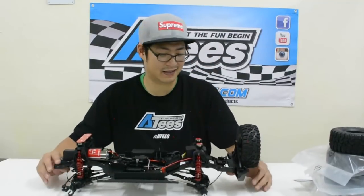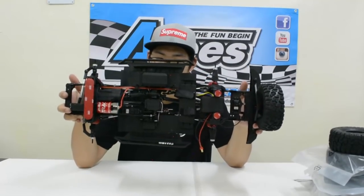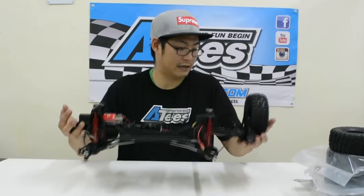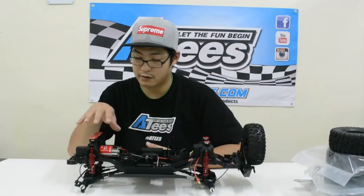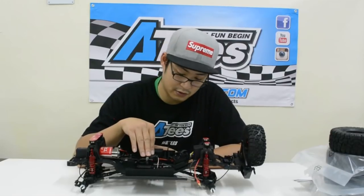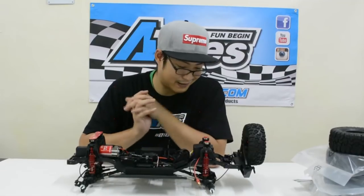Sorry about that — the camera battery died so I had to change it. Now let's get to the pièce de résistance which is the chassis. It's a very nice chassis indeed and it's completely different from the previous Traction Hobby we had. It has a lot more electronics — the gearbox has been moved all the way to the front and there's a centre transfer box with a servo attached. There are five servos on here — that's a lot for a crawler, as I'm used to either one or two.